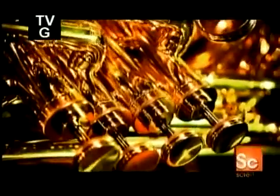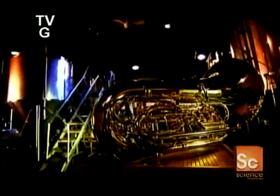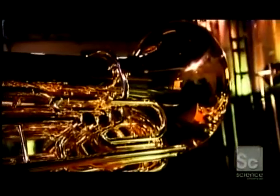The tuba is the largest instrument in the brass family, and the one with the lowest pitch. Famous orchestral composers from Stravinsky to Gershwin have included significant parts for tuba in some of their best-known works. Some composers have even written full concertos for tuba.